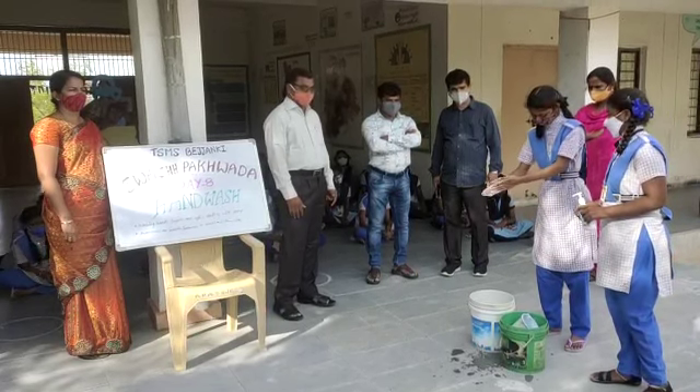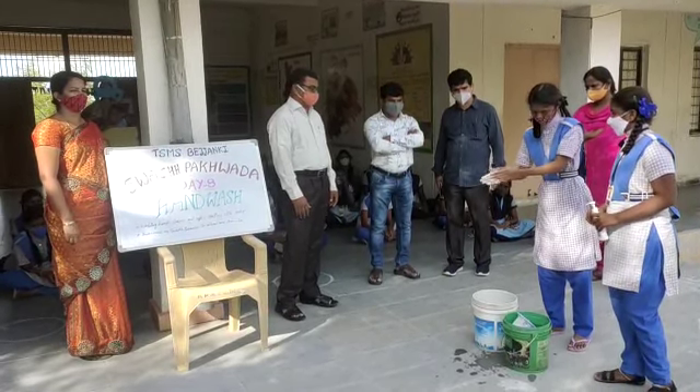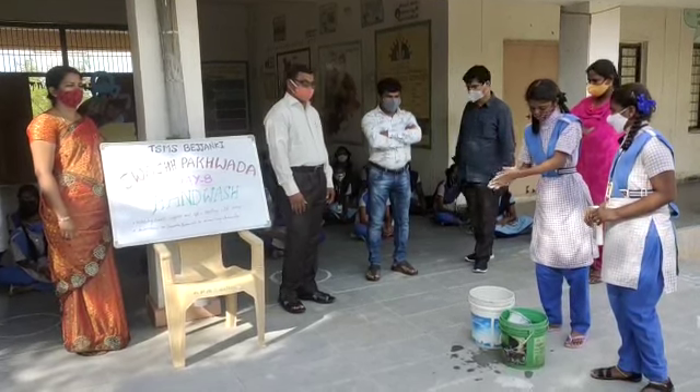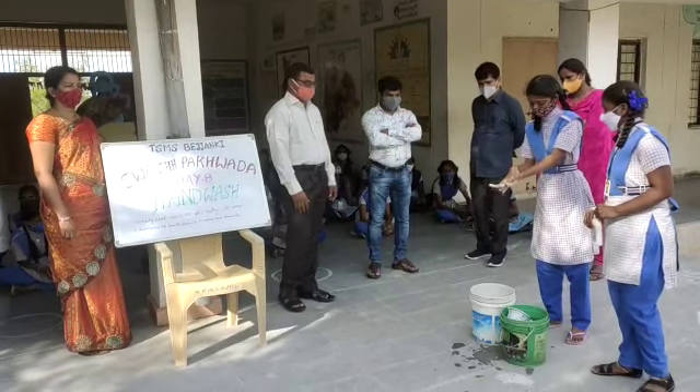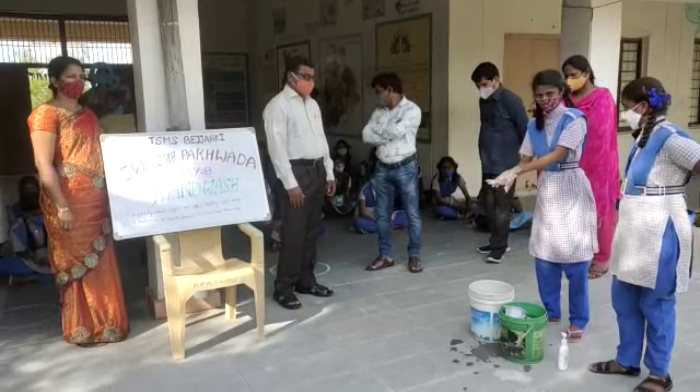Rub your palms together for 10 seconds. Rub back of your hands, one after another. Interlace your fingers and rub your hands well.